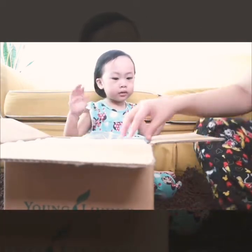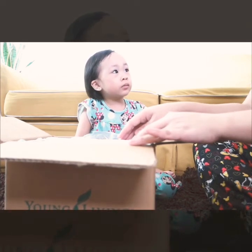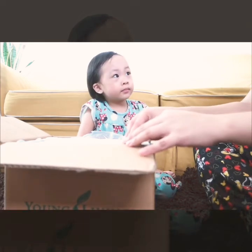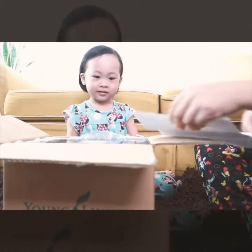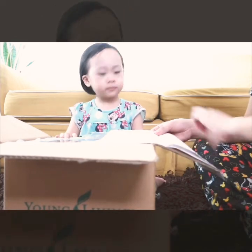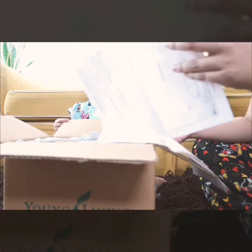Okay, let's see — this is a toy? It looks like a toy but it's not a toy, though it looks like a toy. It's for kids, yeah, for kids. So this package is from Young Living Philippines, and this is the Daily Essential Kids Bundle.